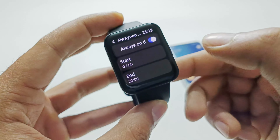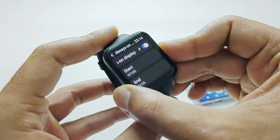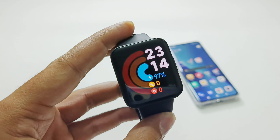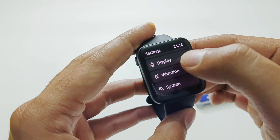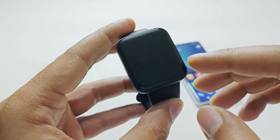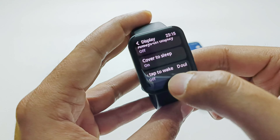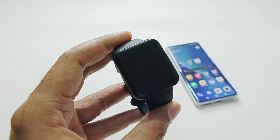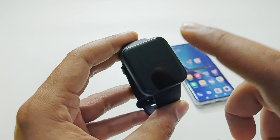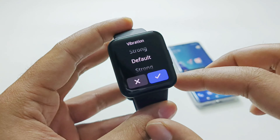The next option is Always On Display — if you turn it on it will warn about battery impact, and you can schedule it from morning to night based on your preference. With AOD enabled, the watch face stays visible even after the screen would normally sleep. Cover to Sleep is another useful feature — if you cover the screen with your hand it will go to sleep. After that is Double Tap to Wake — off by default, but when enabled you can double tap the display to turn it on without pressing the physical button.